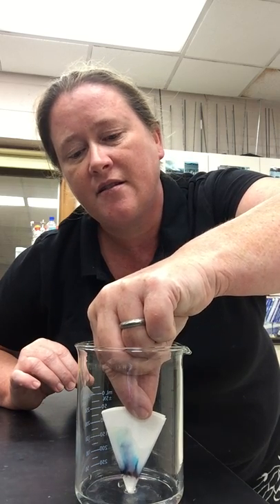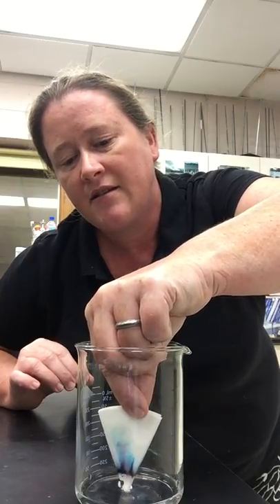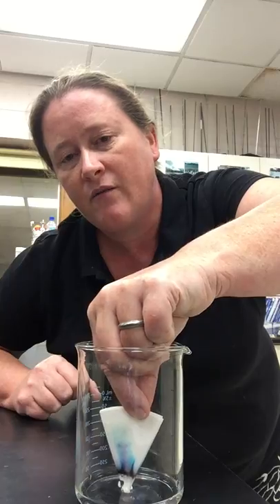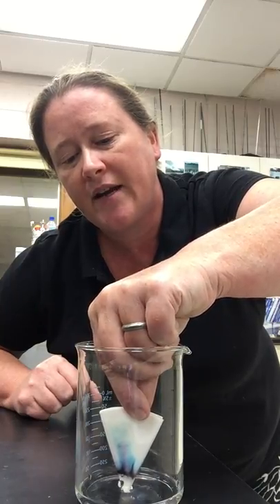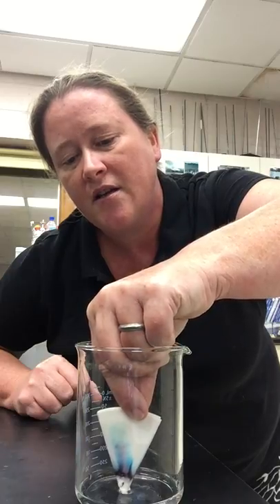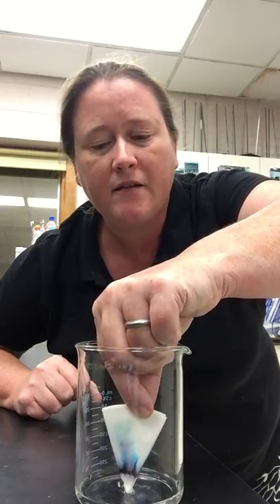As this is traveling, you can see that the blues are kind of leading the way and moving along. The water is creeping up and carrying the dyes along with it, separating out into individual colors. I'm just going to let it keep going for a little bit longer.